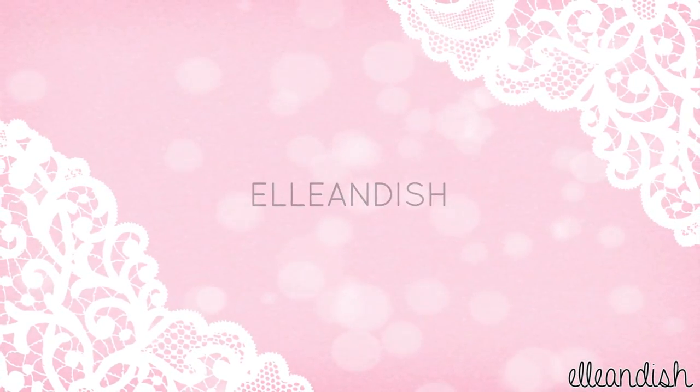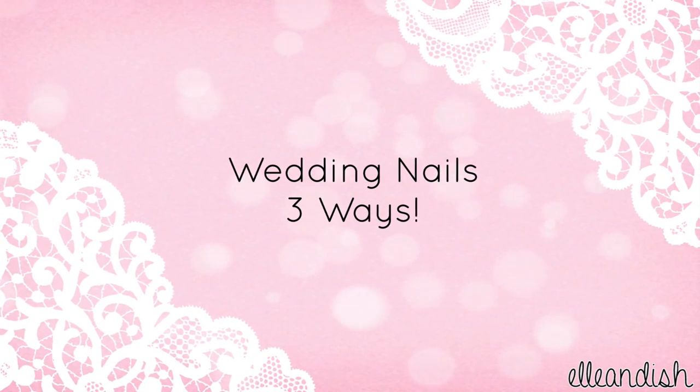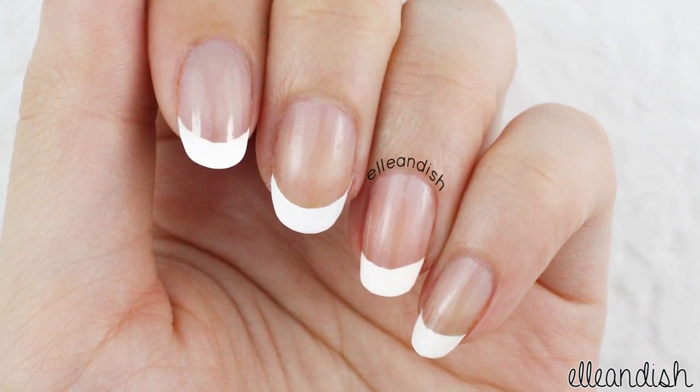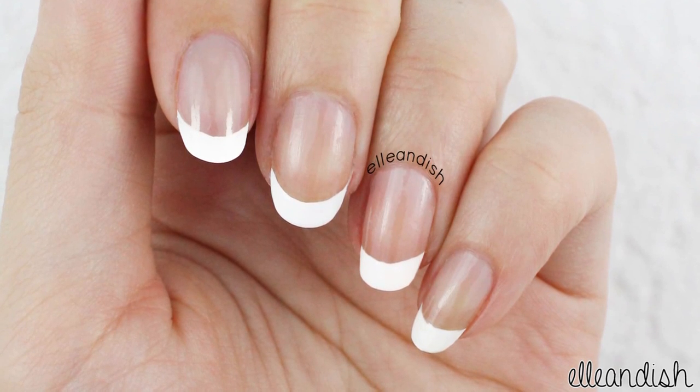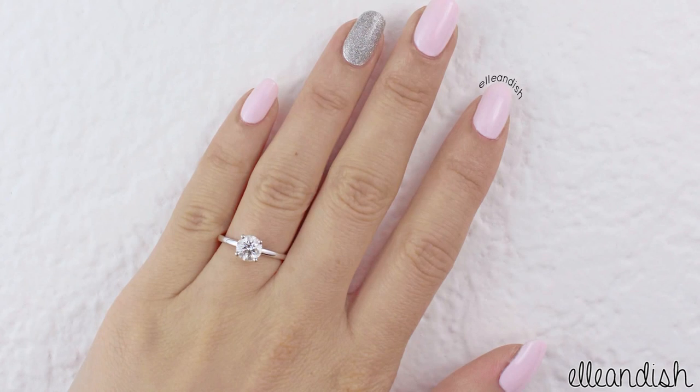Hello everyone, it's Janelle and today's video is for wedding nails in three different ways. You may or may not know this, but I'll be getting married next spring and I'm deciding between these three options. Please let me know which one is your favorite in the comment section below.